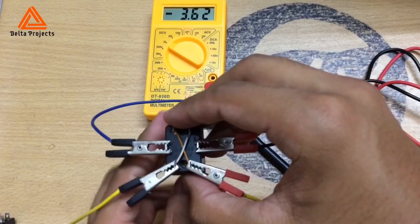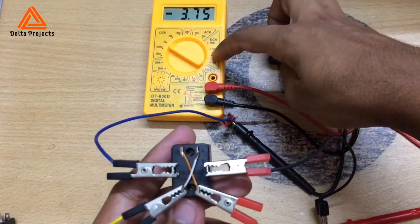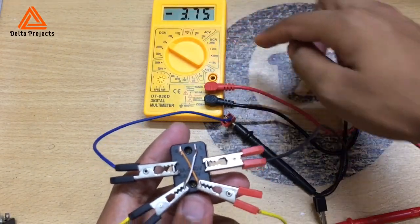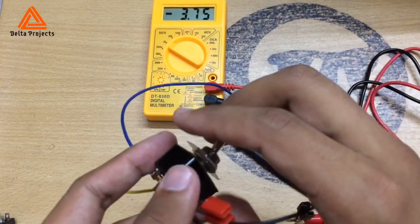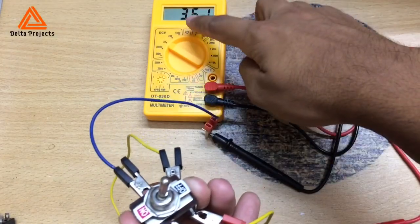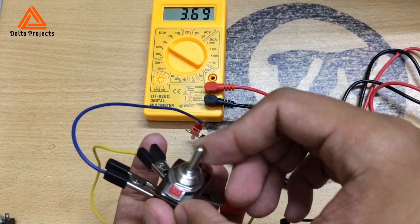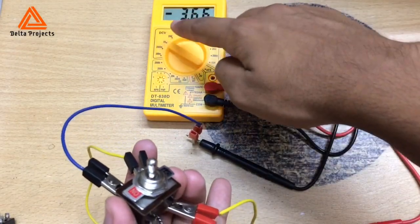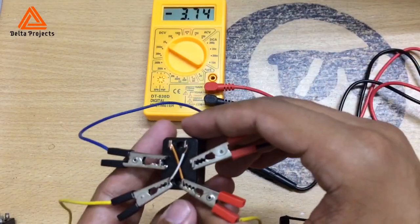For simplicity, I have used a multimeter instead of a DC motor. Here you can see the reading of the multimeter is minus 3.75. If I toggle the switch, you can see now it's positive 3.65. If I toggle the switch again, you can see it's negative 3.65. That means we have successfully created a reverse polarity system.